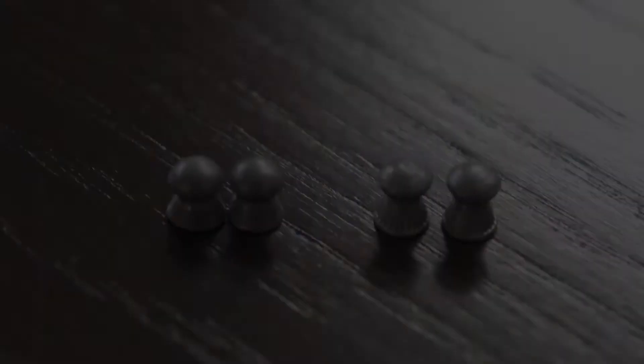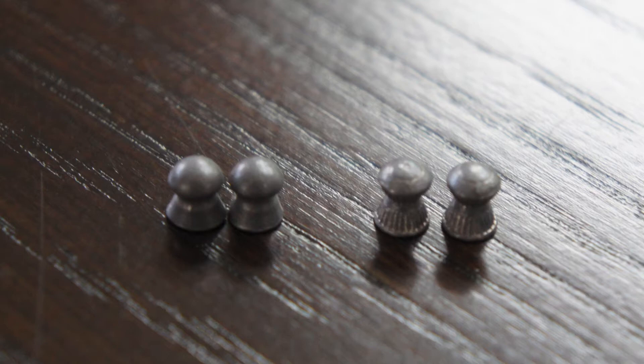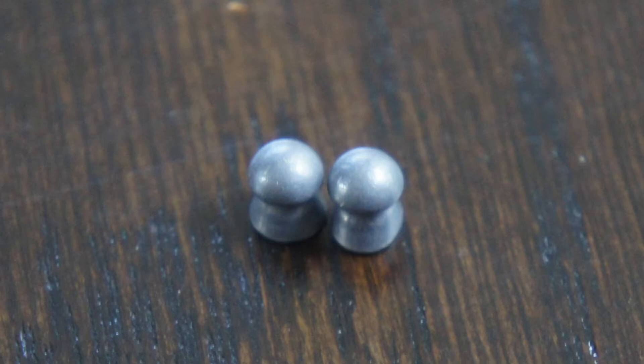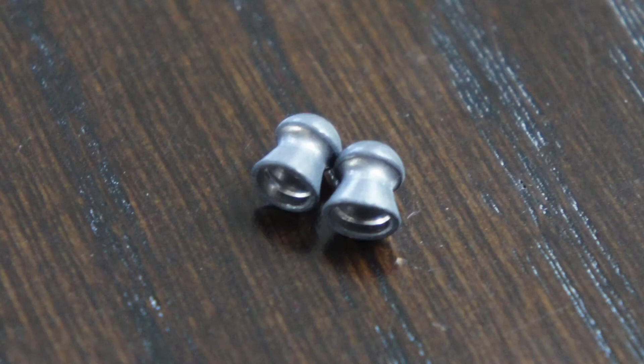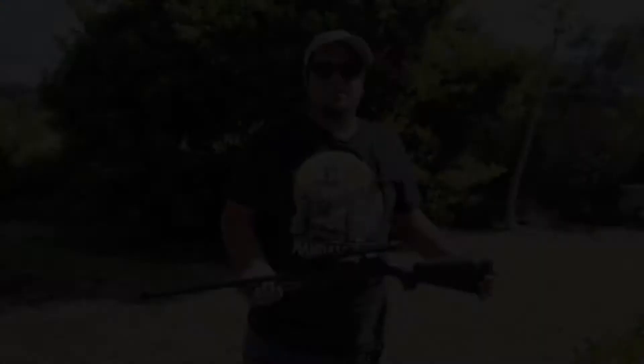I was getting some pretty inconsistent results at first and I figured out why. I was shooting two different pellets. These are the Copperhead domed pellets — these were the ones giving me issues because if you look at the bottom, a lot of the skirts on these were bent, which was making the pellets flutter during flight. The Gamo domed pellets, on the other hand, actually performed very well. Those are the ones I got closer to my mark with. They were mixed up in a random container so I didn't know which was which.